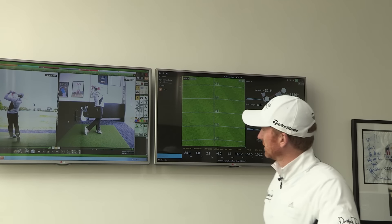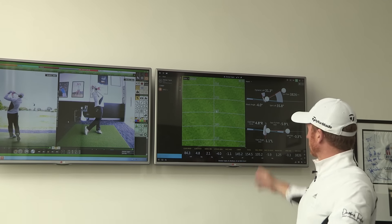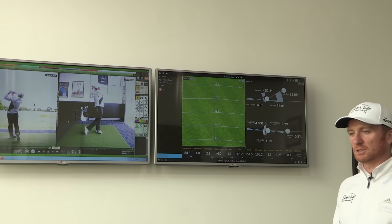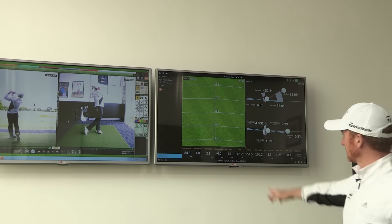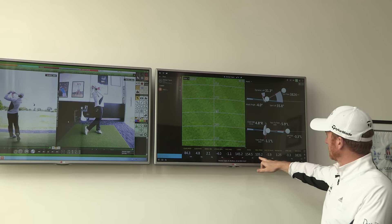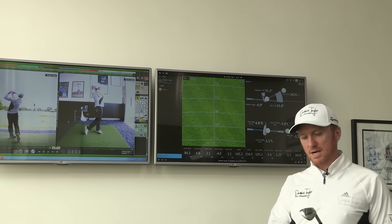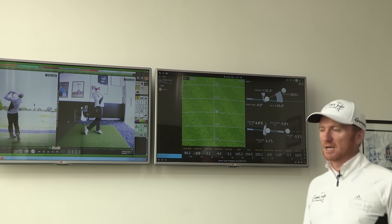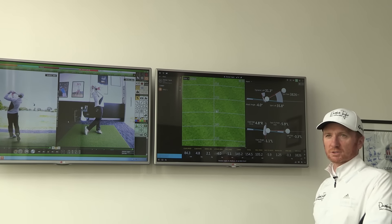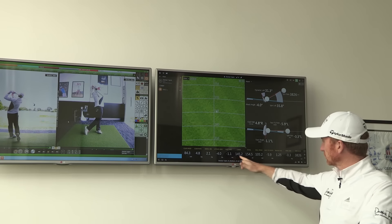We've got the image on the left TV showing the actual swing that was just recorded, and on the right-hand side I've just hit a nine iron. This is where club golfers can really understand how far they actually hit a golf club. You can see the numbers — that nine iron carried 145 yards and went a total of 155 yards, which for me is pretty standard. A lot of club golfers can learn a lot from these details, because we all feel as though we hit the ball a little bit further than we actually do.